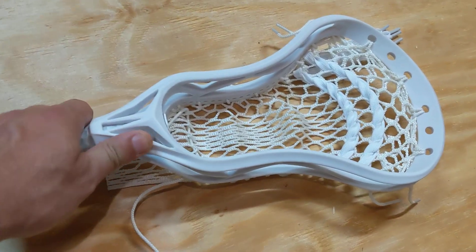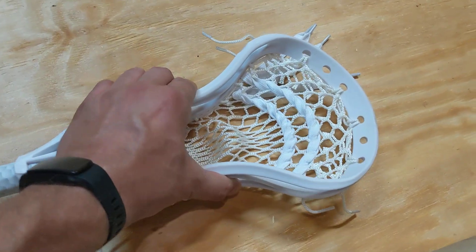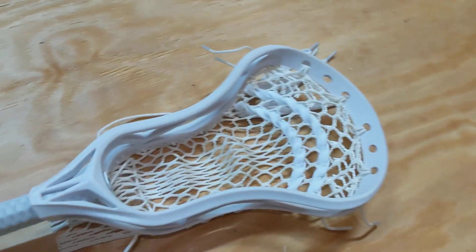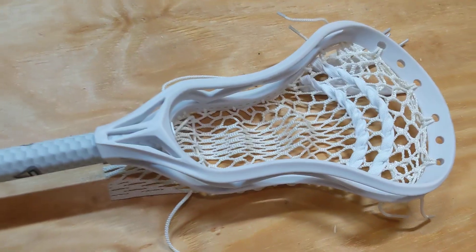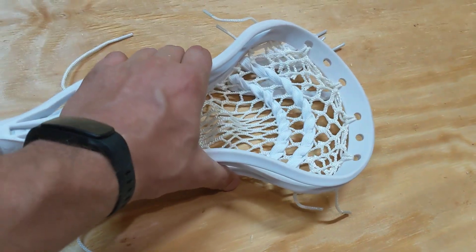It's not a gloss finish — it's more of a matte finish. It's a really nice head, super rigid, which I like for defense. Maybe not for your LSMs or guys that are taking face-offs, but I really like how rigid it is.